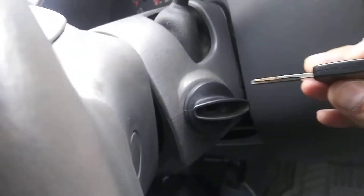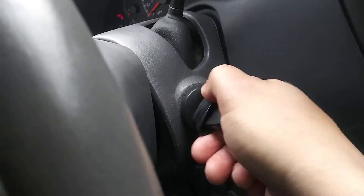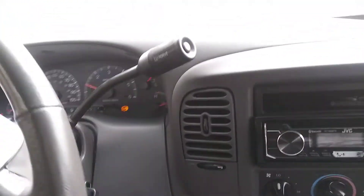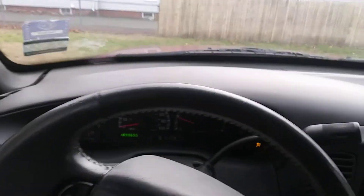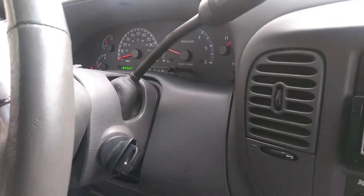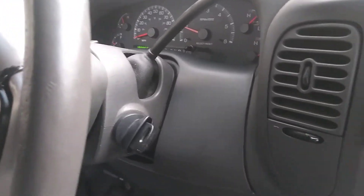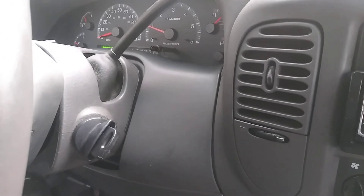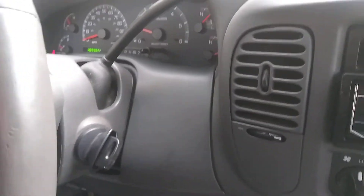Now instead of using my remote start, voila — it works! I wasn't going to pay a hundred and forty dollars for a new key at the dealer. That's not happening. All right, peace.